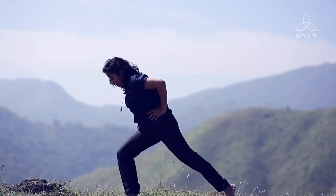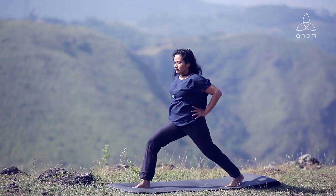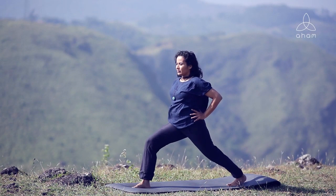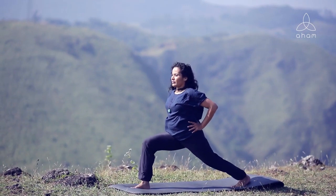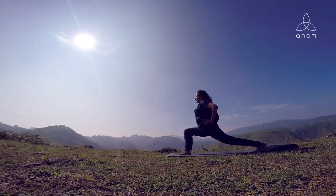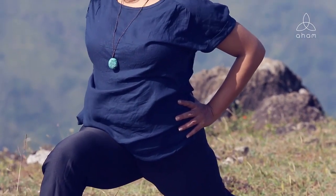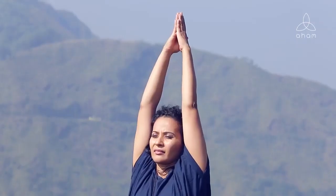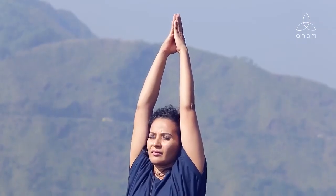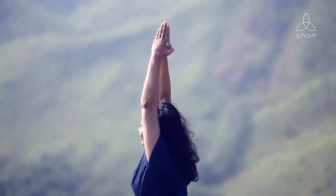To perform the next posture, Virabhadrasana or the warrior pose, take the left leg all the way back and bend the right leg at the knee. The right knee is just above the ankle so that the right thigh is parallel to the floor. Make sure your hip is squared, looking all the way forward, and that you're on the toe mounts of your left foot. From here, inhale and reach the hands all the way up, and stay and breathe, feeling the body reaching up to the sky, eyes lifting gently towards the sky.